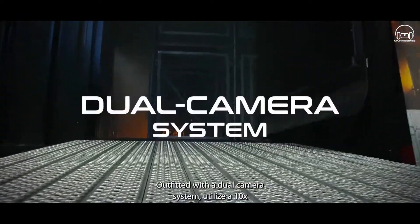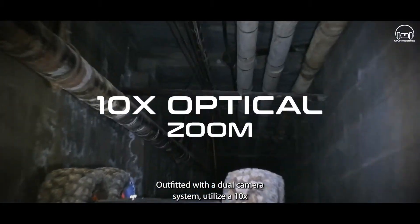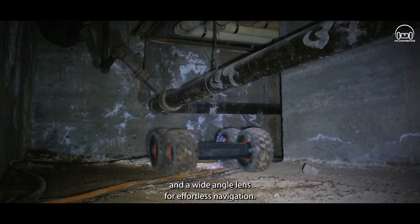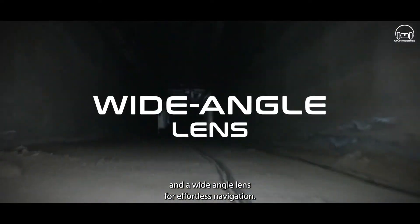Outfitted with the dual camera system, utilize a 10x optical zoom camera for detailed viewing from a distance and a wide-angle lens for effortless navigation.